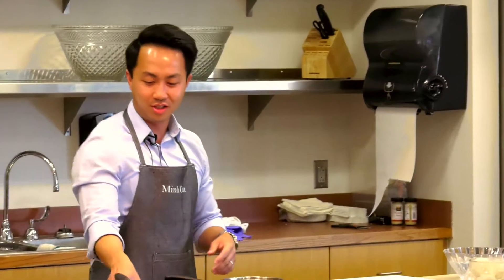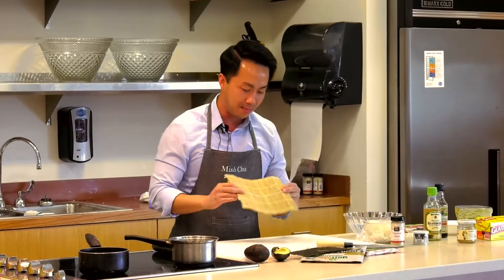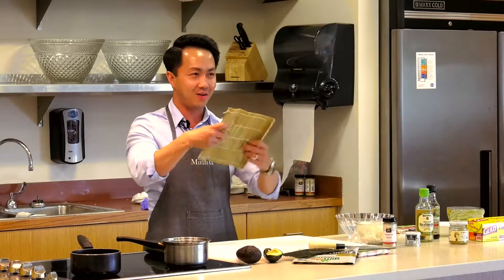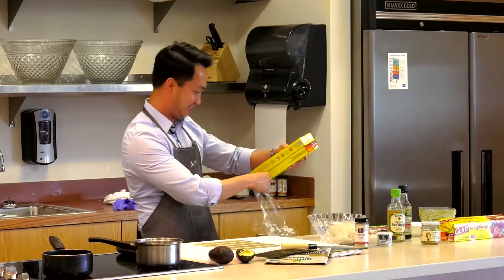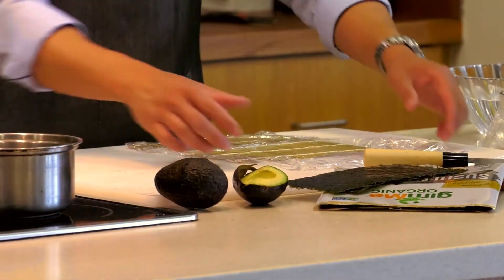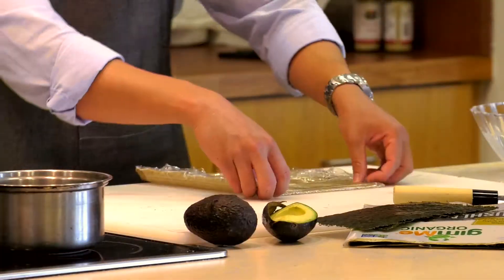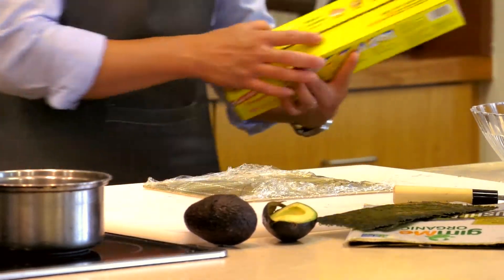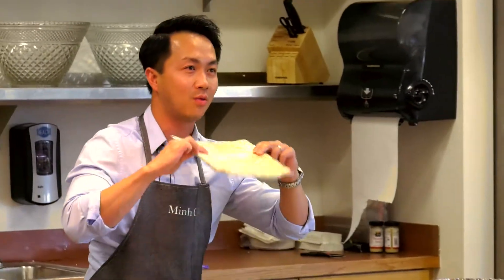The first thing I always do before making sushi is saran wrap my sushi mat. If you notice, it only folds in one way. So I go the opposite way first where it doesn't fold, starting with one edge. When you push against it, make sure it is really tight. Then flip it the opposite way and wrap it again. Your sushi mat is now wrapped with saran wrap to prevent the rice from sticking.